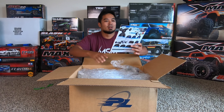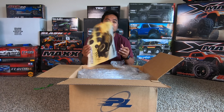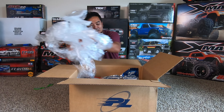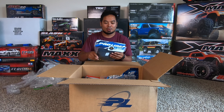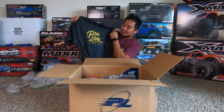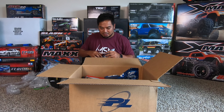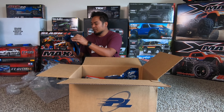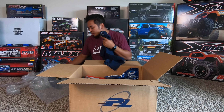We got a Proline whole-shop pre-mounted Badlands on Mach 10 wheels! I also got some new stuff for the UDR — may or may not need that, we'll see. There are a few things in here. First thing: I got the new Proline shirt. If you're a Proline team driver and you don't jump on the shirt super quick, you're never going to get the new cool ones. These shirts are pretty sick — they've got stuff on the back too. Got another shirt here — I think I have one like this but in blue, a different color.